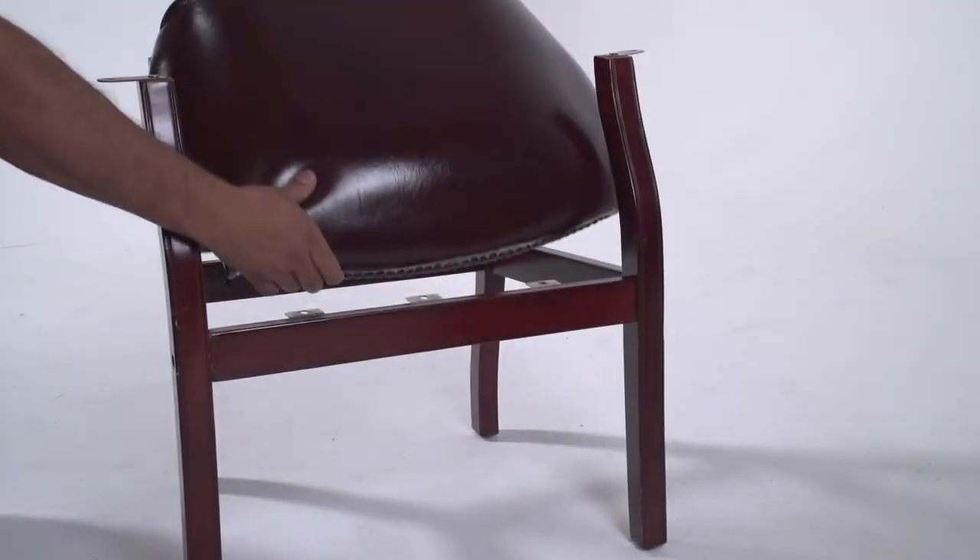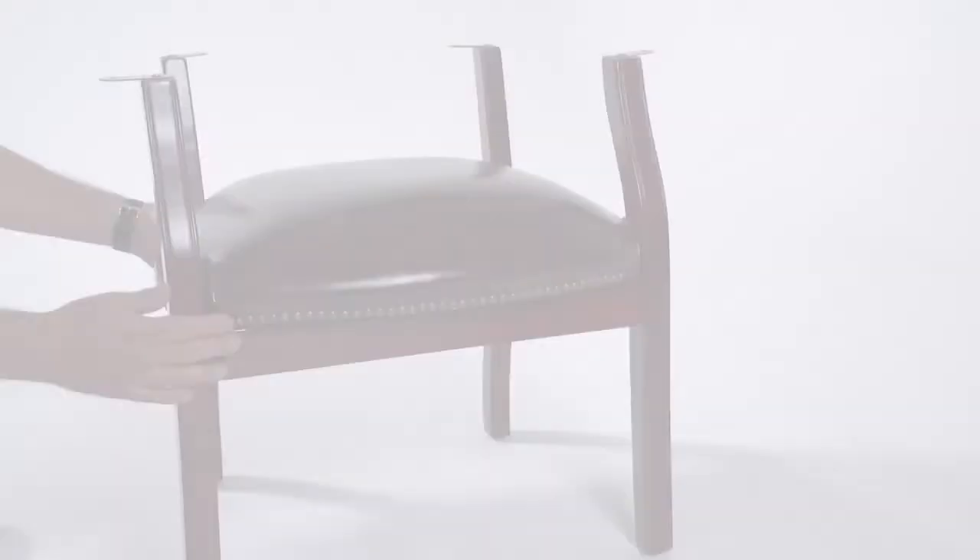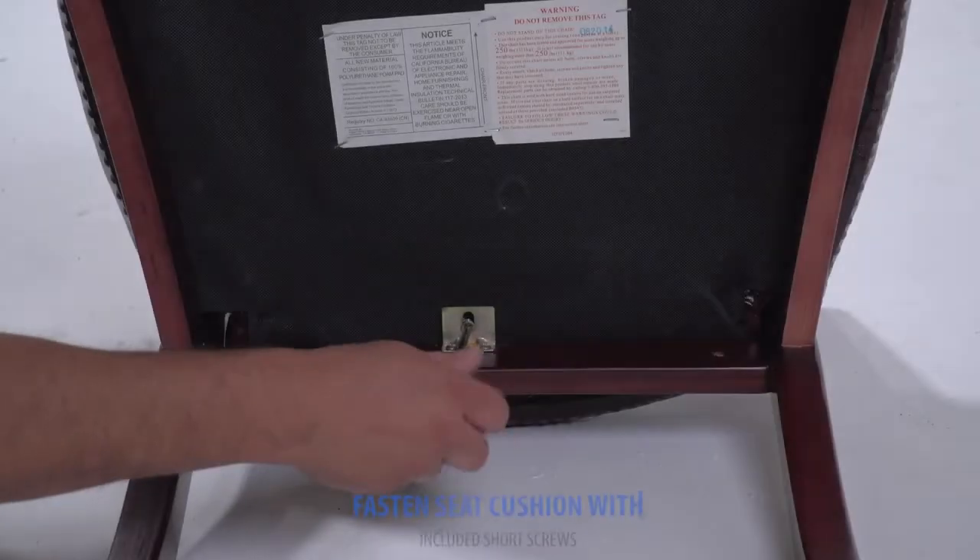Insert your seat cushion by gliding the front end first, then allow the back to fall into place. Turn the chair over and fasten the seat cushion.